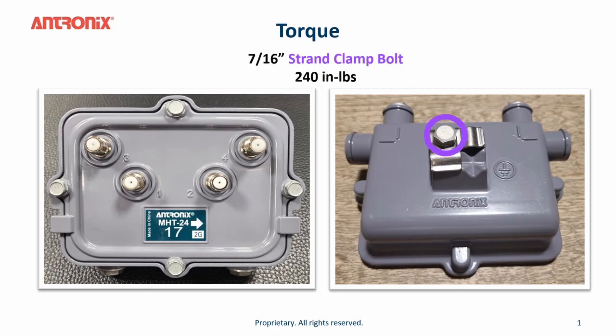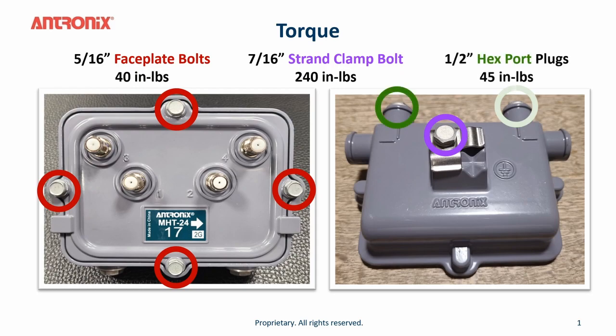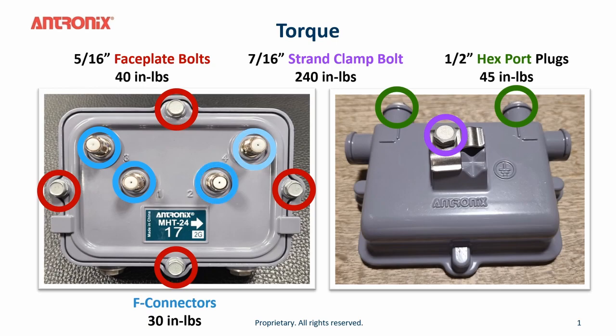Here are the different torque specifications for the screws and bolts on the tap. The 7/16 inch strand clamp bolt needs to be tightened to 240 inch pounds. The face plate bolts use a 5/16 nut driver and should be tightened to 40 inch pounds. The hex port plugs are half-inch plugs and need to be tightened to 45 inch pounds. The F connectors should be tightened to 30 inch pounds.